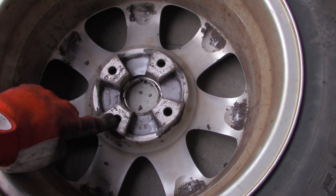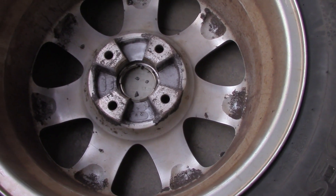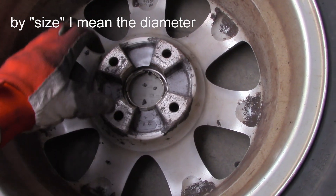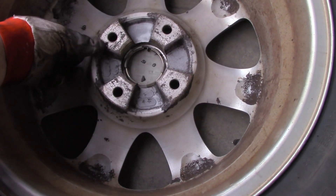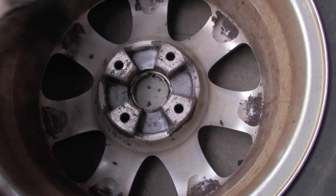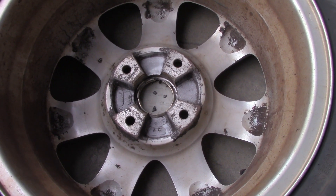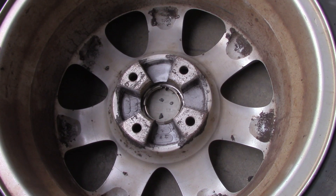When you buy new rims, another thing to consider is the length of the bolts you will need. The best scenario is if the rims come with the bolts included. You need to know what bolt size your car uses so the bolts are not too small. The bolt length depends on the thickness of the rim and the offset — they are all related. Best to check that with the seller if buying aftermarket.